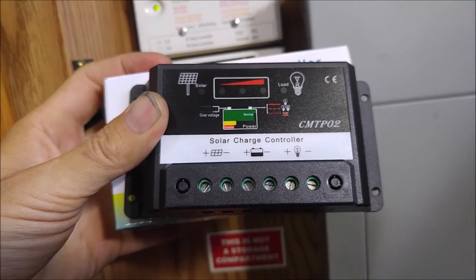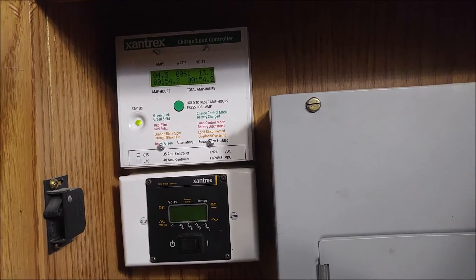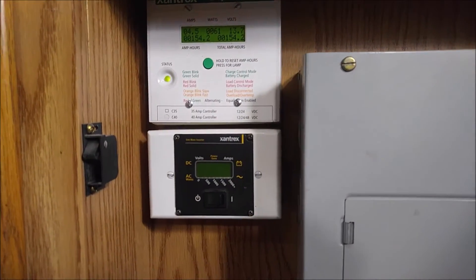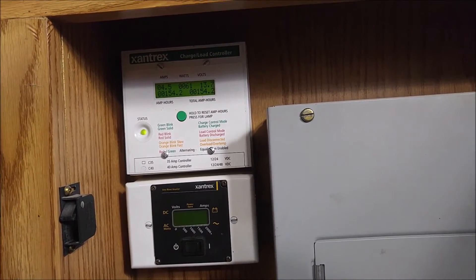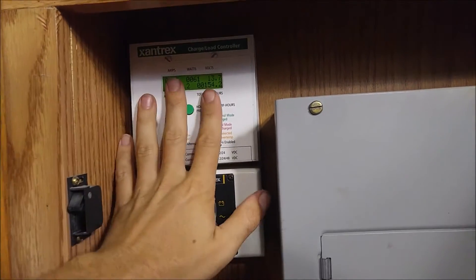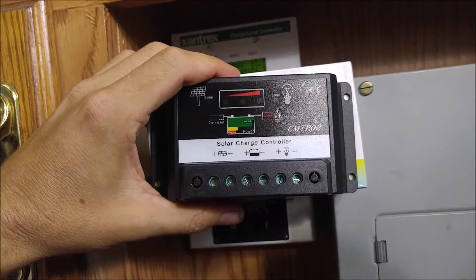When it comes to charge controllers, you basically have two different types. You've got the pulse width modulated type, which are good for lower voltage panels. Anyone trying to charge an RV solar system or any small home solar system is probably going to want to use a pulse width modulated charge controller like this one or like a Trace C40. PWM chargers are good for low voltage, smaller systems like the home user.